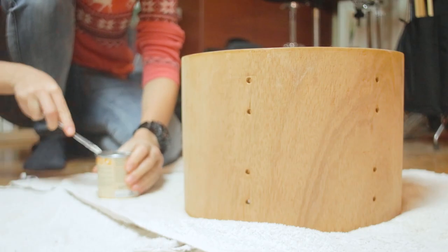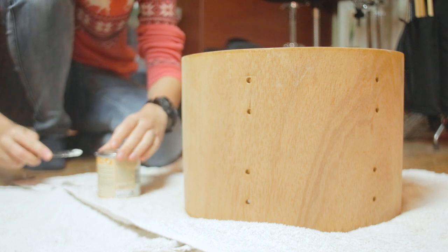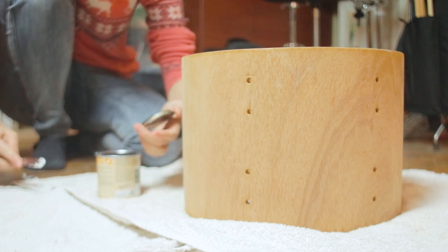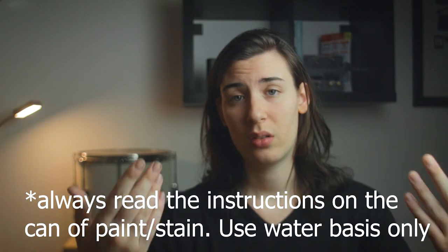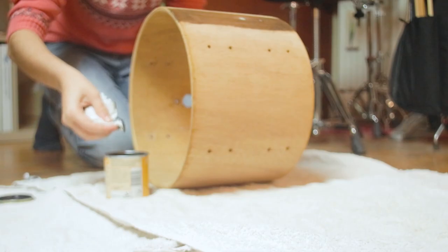Once you've finished your layer, you let it dry — that might take about half an hour. Then you continue with the second layer, you wait, third layer, you wait, and so on.